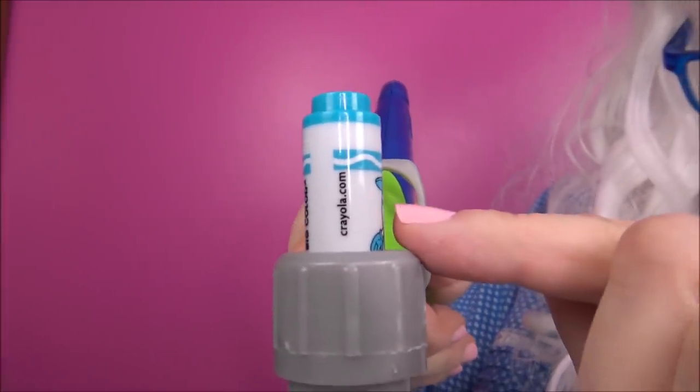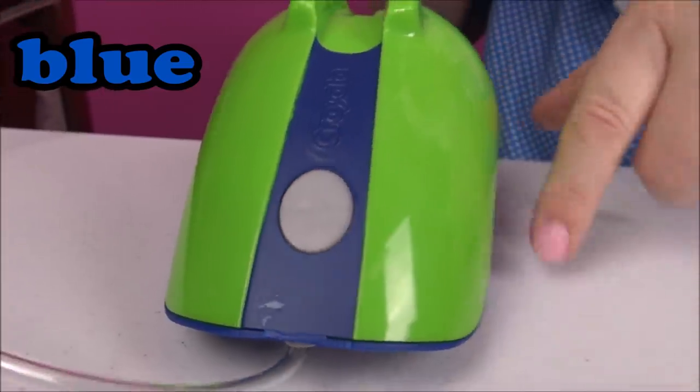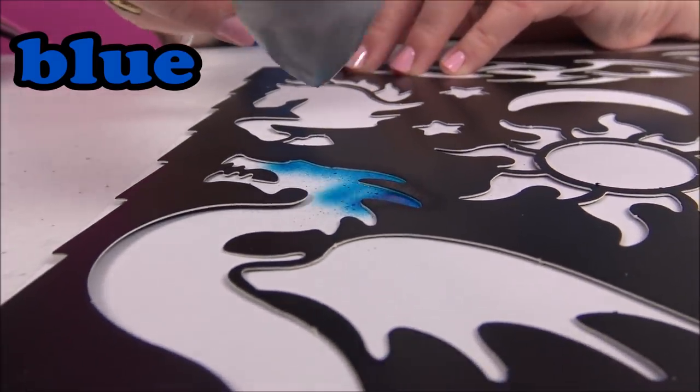Granny's got the marker in there - it's her favorite color, blue. Here we go, now Granny has to turn it on. Oh, that's loud! I'm gonna try for the dragon - oh, look at that, how cool!